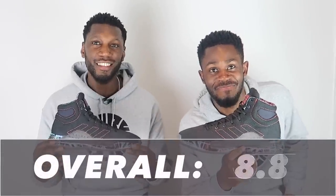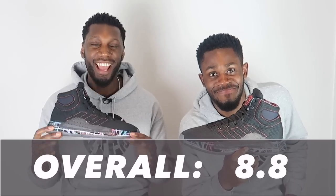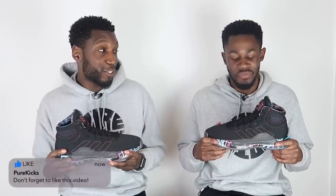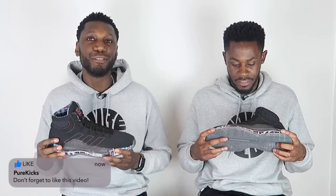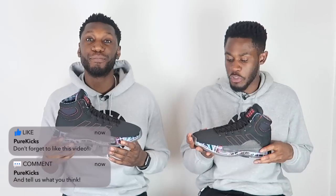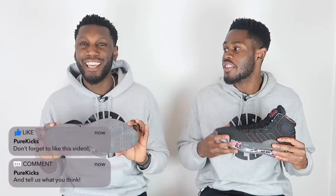Looking at all the scores, the Adidas Pro Bounce Madness 2019 scores an 8.8 out of 10. It all comes from the insane traction, and that accompanied with the cushioning system — the bottom half of this shoe is an absolute joke. From the barrier down, it's ridiculous. This is basketball right here.